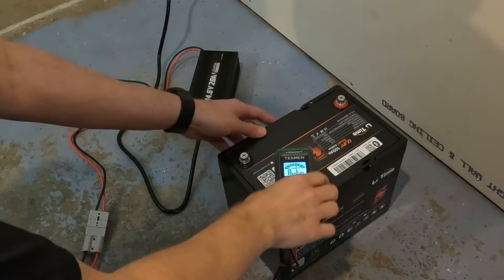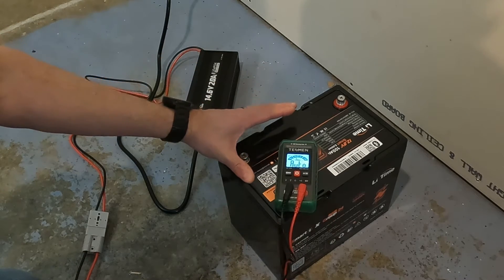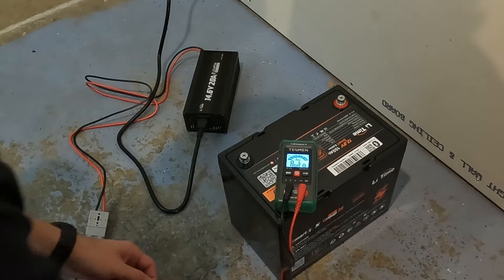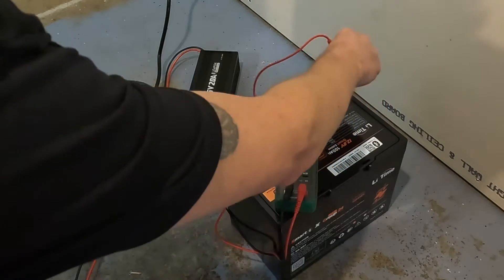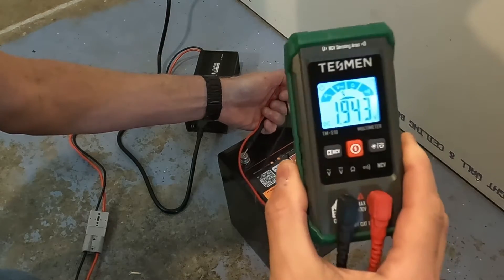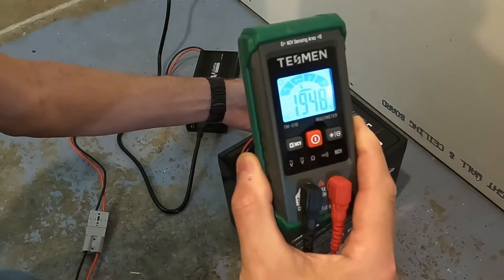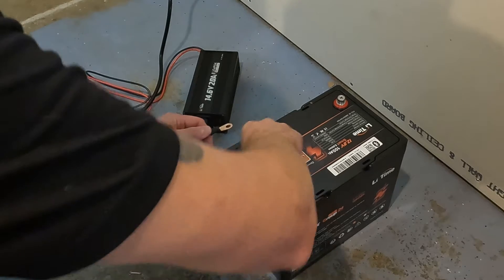I'm going to charge this battery back up and do some high amperage testing. I'll use the LitTime charger, but what I want to see is whether this charger will wake this battery back up. Right now the battery is asleep because we discharged it all the way — the cells are protected. It's showing not even two volts, so the battery is disengaged. I want to see if this charger will charge it from completely dead.